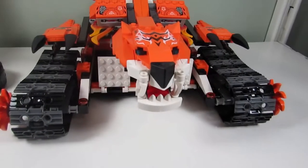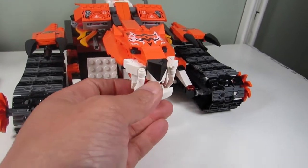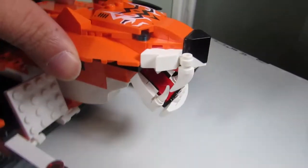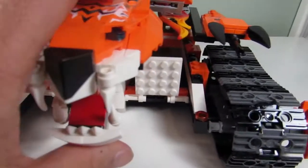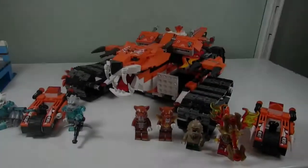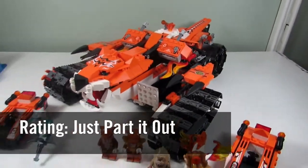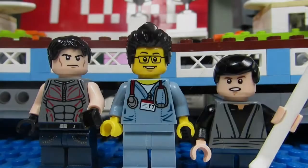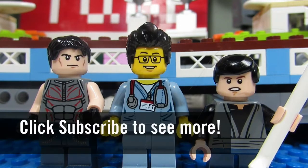My favorite part of the set would have to be this brick-built tiger face. It's nice — from the side it actually looks like a fierce tiger with fierce teeth and fangs. If I were to rate this set I would say just part it out. This concludes this episode of Playing with Lego. This is the Brickadjuster with Big T and Little Buskis, signing off. Thanks for watching and we will see you guys in another video. Bye!